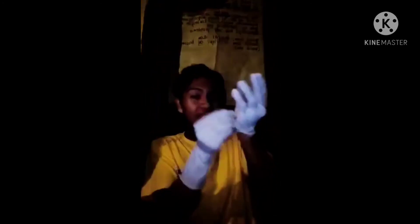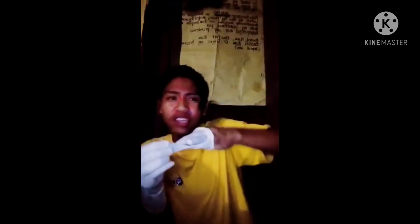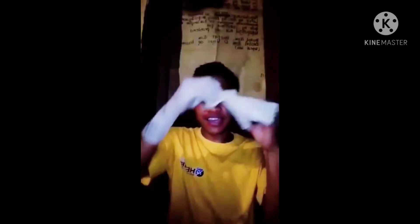Now let's start on doffing. First step: grasp the outside edge of the glove near the wrist. Peel the glove away from the hand, turning it inside out. Hold it in the opposite gloved hand.